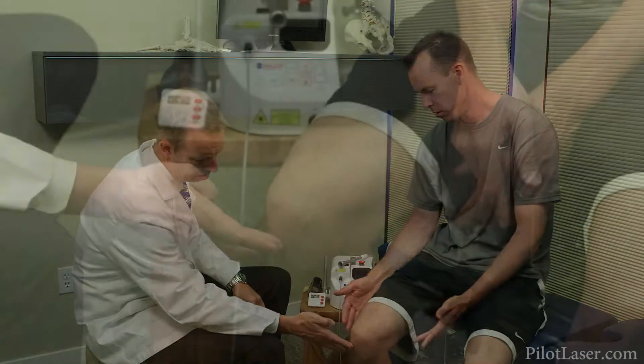Let's say that Jim suffers from chronic patellar tendonitis in his right knee. Jim complains that the pain from his tendonitis is centered right here at the base of his kneecap.